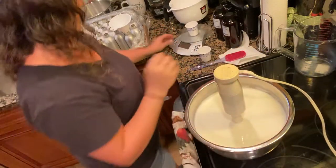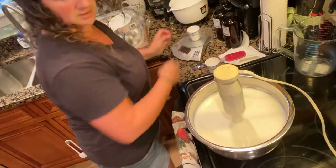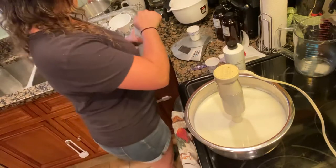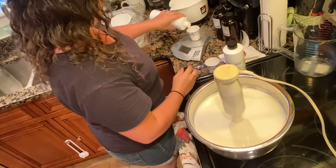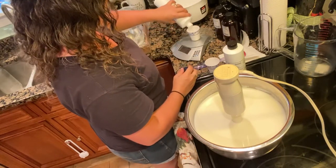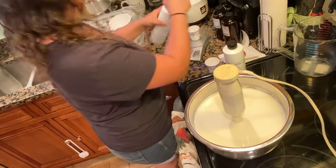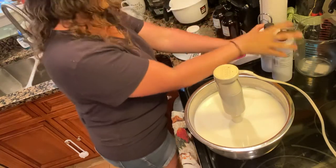Once it's pretty smooth, I'm going to measure out my Optifin — which I forgot to bring over here. So I'm going to measure this and mix that in.